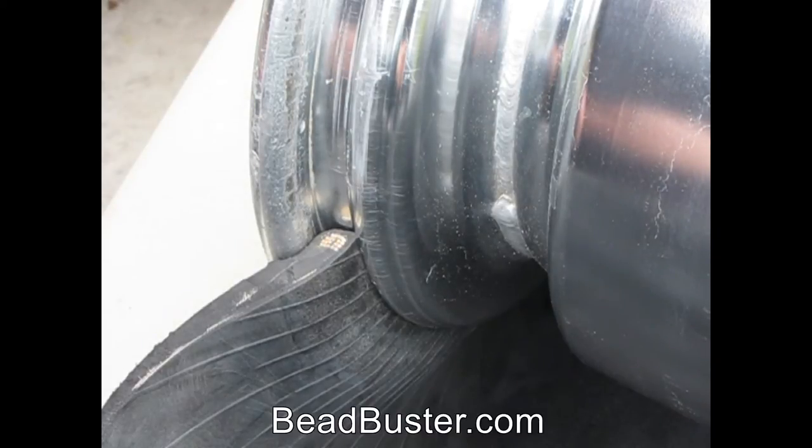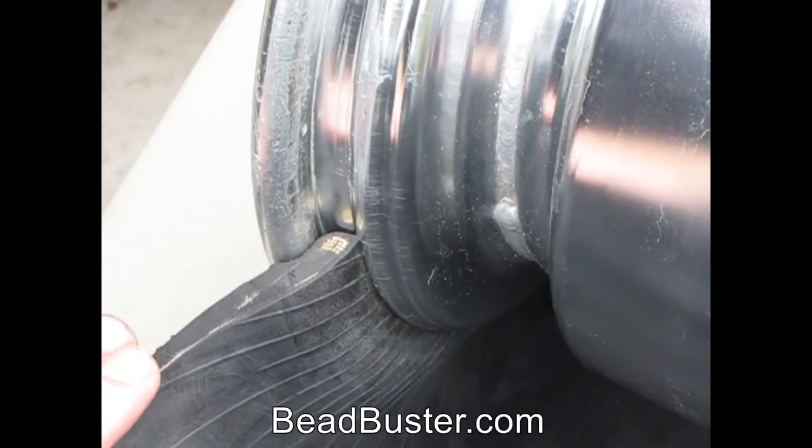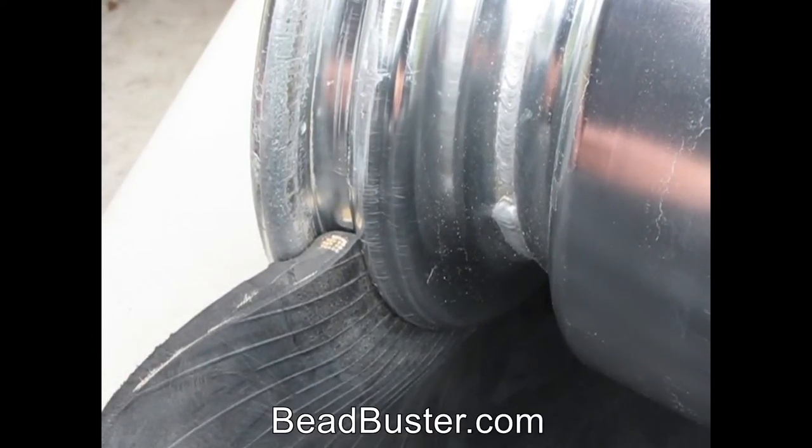Let's take a closer look at how a tire fits against a rim. This tire has been sectioned so that we can get a clear view of how it fits up against the rim.